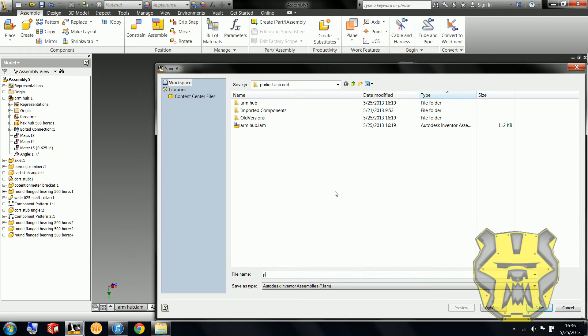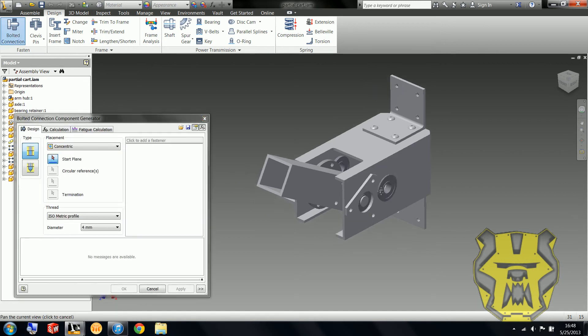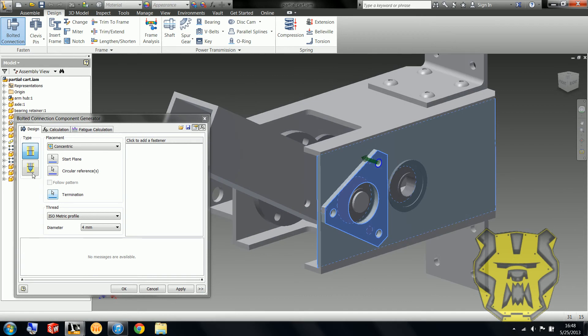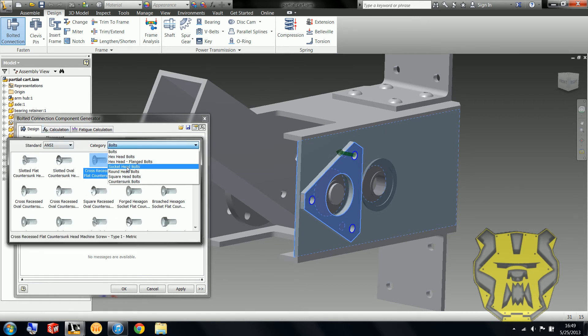I'm going to save this — Partial Cart — which is what it's actually saved as. I forgot to put in the bolts, so I'm going to go over to Design Accelerator, Bolted Connection, just like we did before. Start plane, circular reference. So I know that last time I said if you just keep clicking back on circular reference you can select the other holes — but if instead you follow Inventor's order and go to Termination Plane first, then you can go back and just click circular reference once more and select everything else, which is much faster.